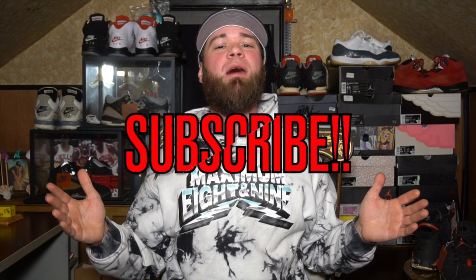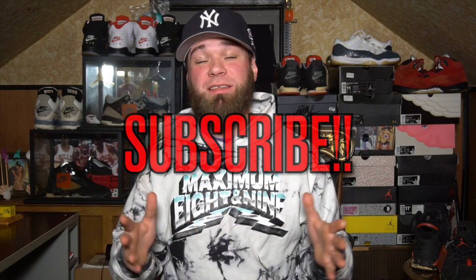Thank you so much for tuning in. If you are brand new, please do me a favor and hit that subscribe button down below. We try to drop sneaker content around here on the daily, try to hit you with it every day, but I do have a full-time job so forgive me if I miss a day here or two, but I'm trying to be as consistent as possible.